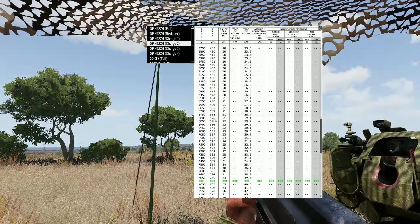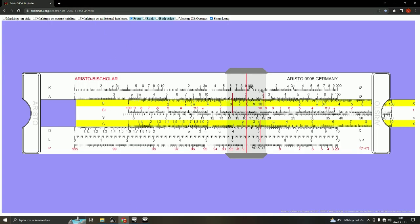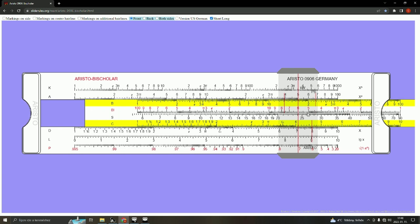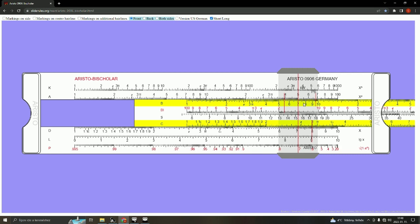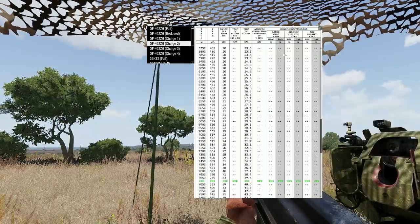Seven mils of elevation difference gives 50 meters of range difference. Using the slide ruler: on the upper scale I bring it to 50 meters, on the lower scale I match 5 with 7. I find that 1 mil of elevation gives 7.1 meters of range. I need 20 meters extra, so reading back on the lower scale, 2 maps to 2.8 mils. So I need 2.8 mils of elevation to add to my base elevation.